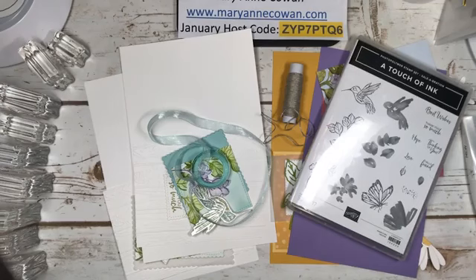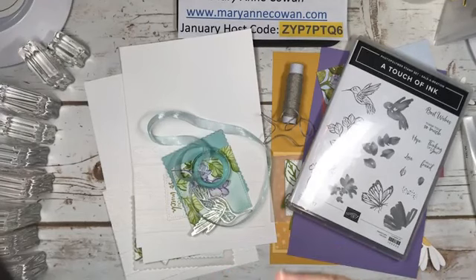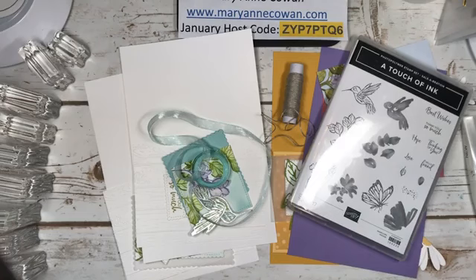Hi everyone, Mary Ann Cowan here from Pinery Paper Crafts. It is Sunday, January 17th. My name is Mary Ann Cowan, and I'm an independent Stampin' Up! demonstrator from Ottawa, Canada. We've had a beautiful snowy weekend here in the capital and I got to spend a lot of time in my craft room.